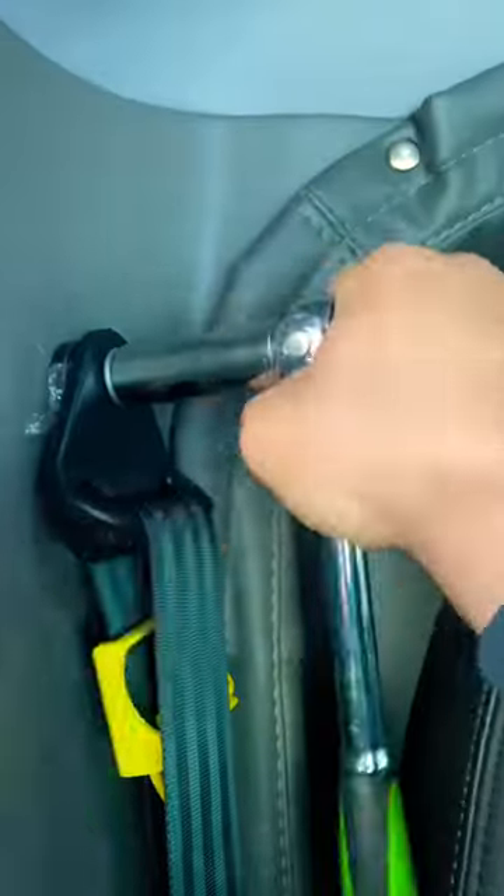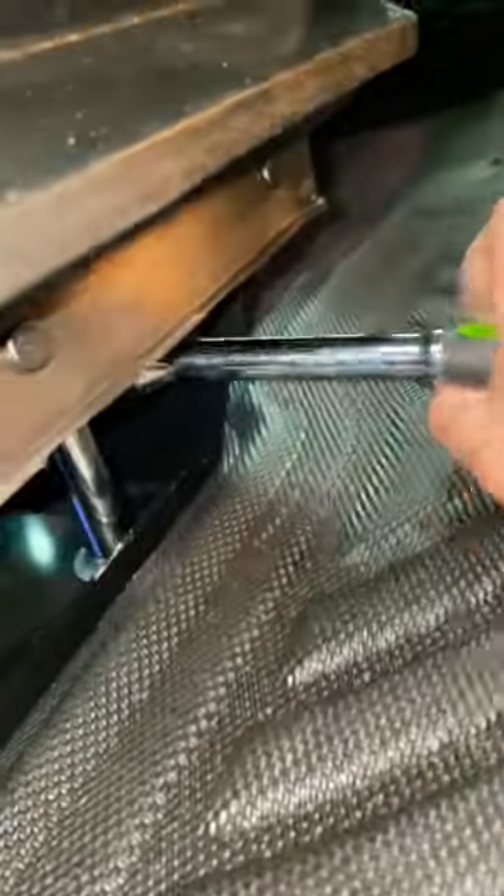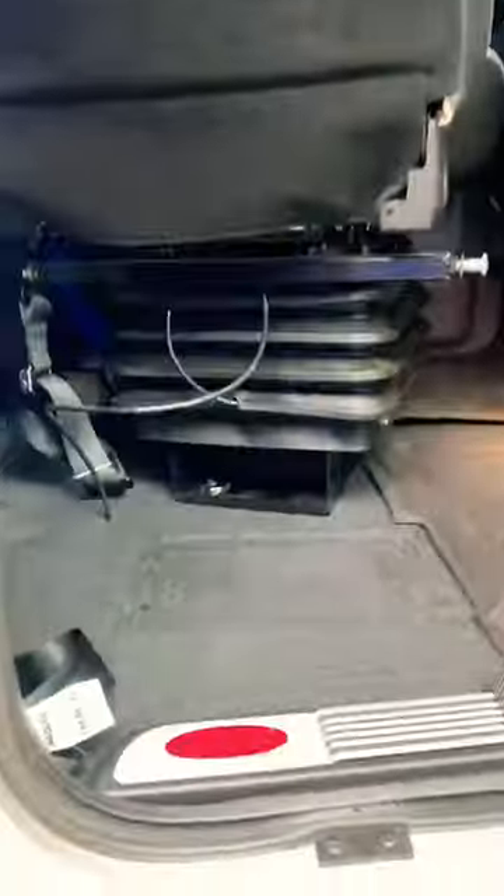We're going to start off by taking the seat belt off of the chair, then we got another bolt at the top — unscrew that one up there. Then we got four bolts holding the bottom of the chair, we're going to unscrew those and the seat comes right out.